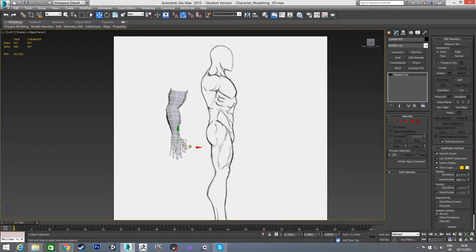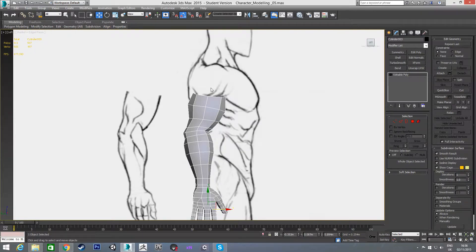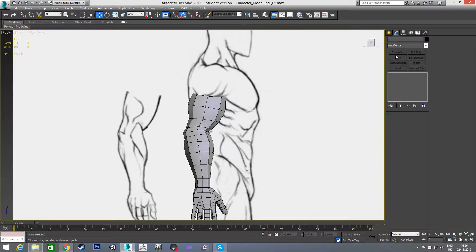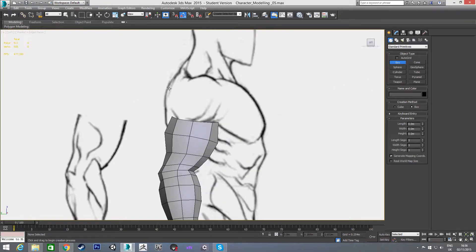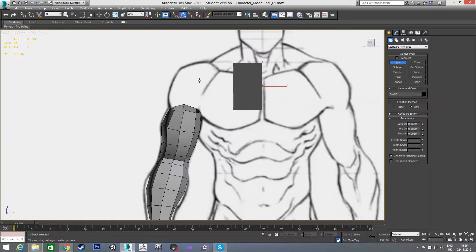This is going to be quite simple really. What I'm going to do first is just move the arm over into position on the reference, and I'm just going to draw a box to start our shoulder off. I'm going to make the box roughly the size I want the shoulder to be — something like this size here — and in our front view.